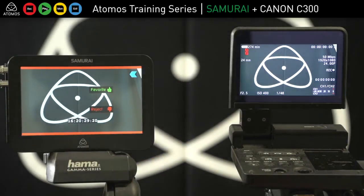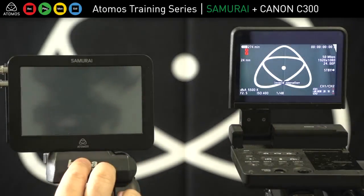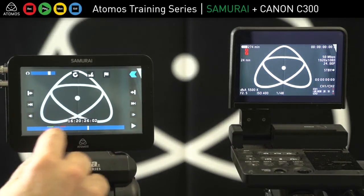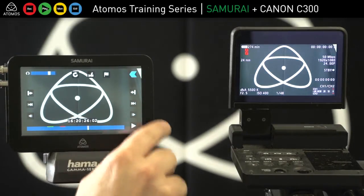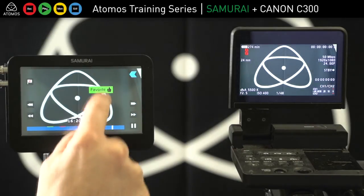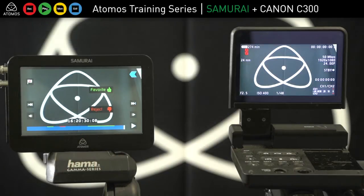Once we've recorded and hit stop, we can then play that back and play it out the SDI — that's the recording I just did. You can see my favourite and reject tags there, and I can set my in point and out point and add a metadata tag. That metadata goes into Final Cut but does not go into Avid.